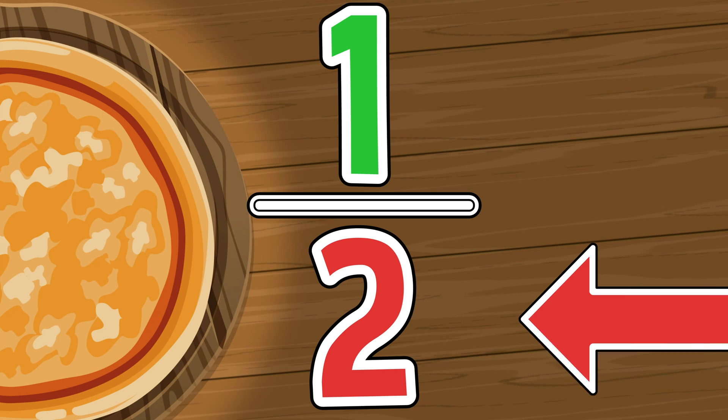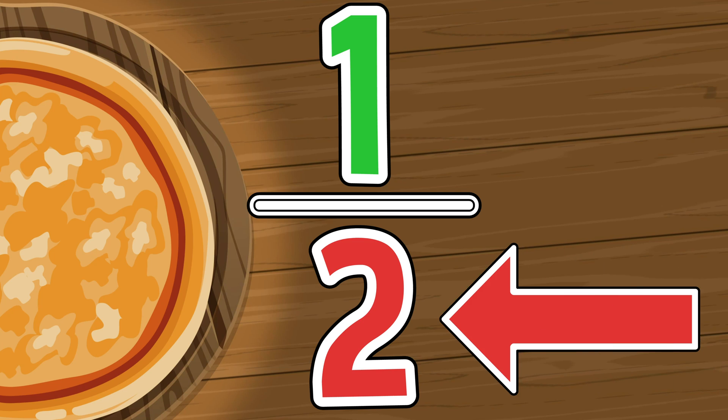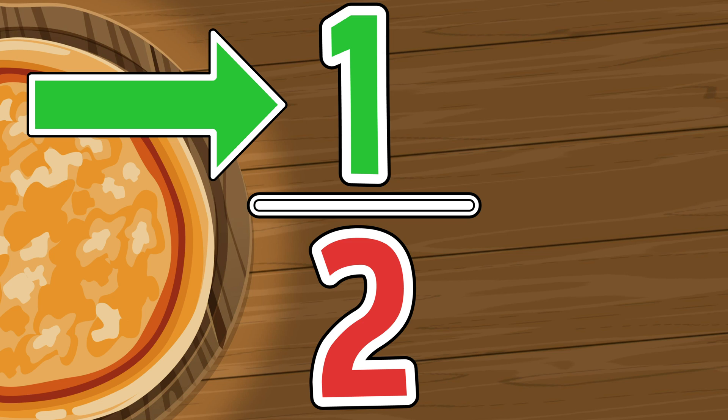Fractions, fractions, what do you see? Pieces of a whole divided evenly. The denominator is the whole, the numerator is the part. Together they help you understand how to break things apart. Fractions, fractions are parts of a whole.